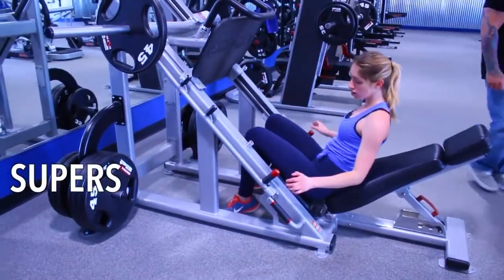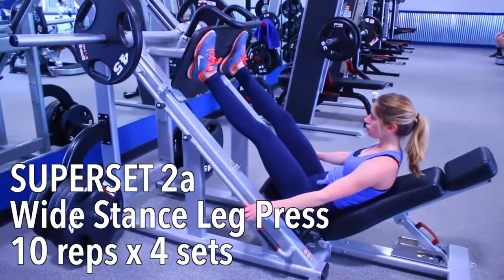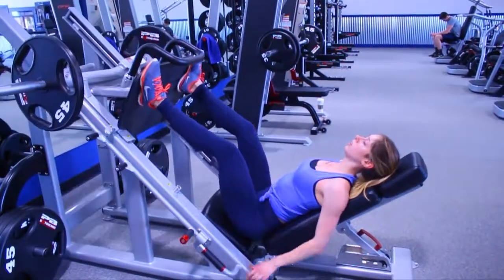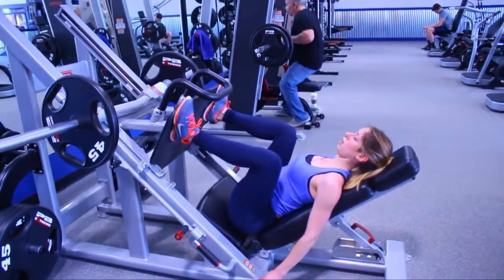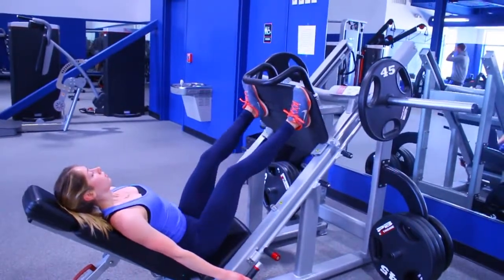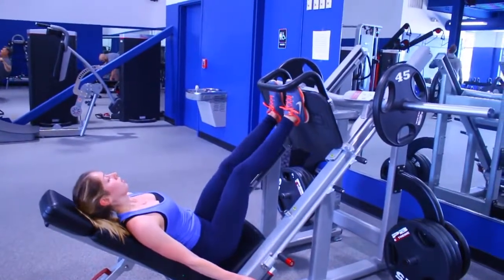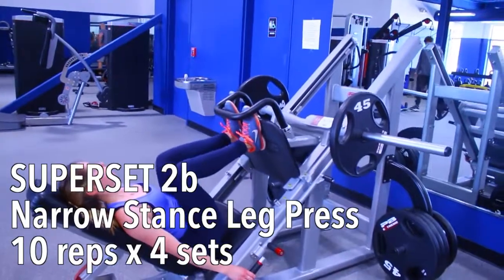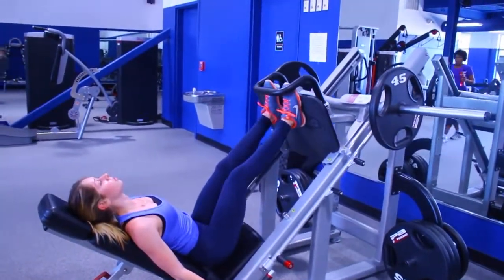Moving on to our next machine — we are hopping on the leg press machine. Be aware there are a few different variations so the one at your gym might look different, but there should be a machine that does the same thing. This is another superset. First put your feet at the ends of the platform with your toes pointed out; when you come down make sure your knees follow your toes and don't let them cave in. Push through your glutes and do 10 reps. Then move your feet right next to each other and do another 10. Those two moves back to back is one set, and we are doing three to four complete sets.